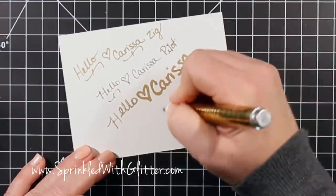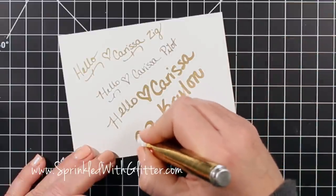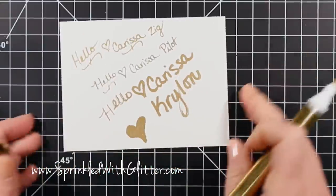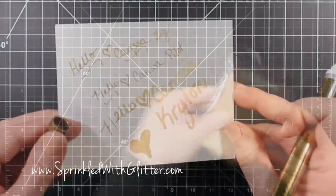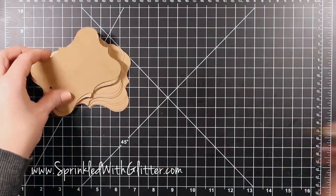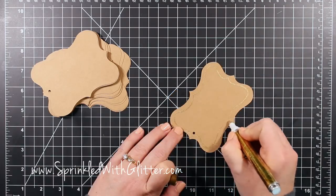As I write this out you can really see that this is a very true gold — it has a lot of metallic in it and it's really shiny. When you hold it up in the light, this is by far my favorite. I'm going to be using it on these tags today, but it's not something you necessarily want to write a message in a card with, so maybe the Zig or Pilot would work better for that.